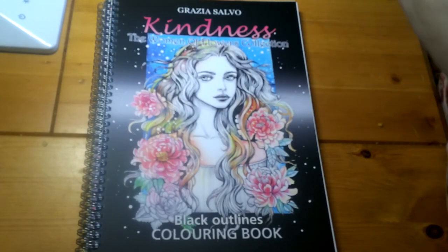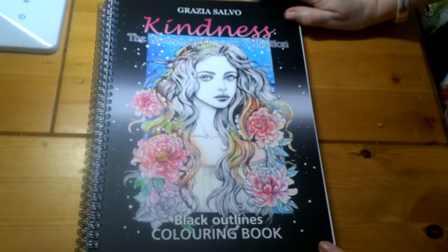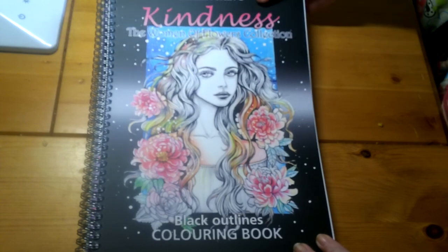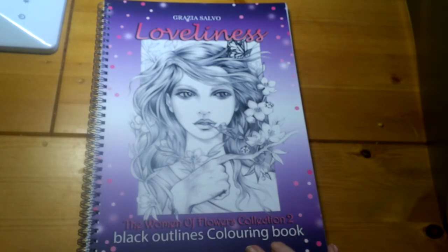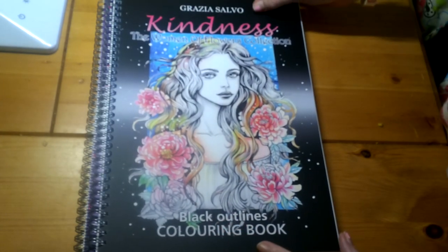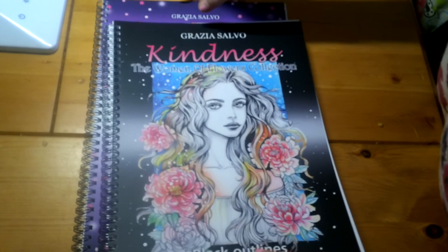Hi guys, welcome back to face colouring. I have some new books to show you — I bought these from Etsy. They are Grazia Salvo books, the artist who did Flowers and Gems. This one is called Kindness: Women of Flowers Collection, and this one is called Loveliness: Flowers Collection Too. I'm going to review these separately even though I bought them together, so I'll do the first one first.